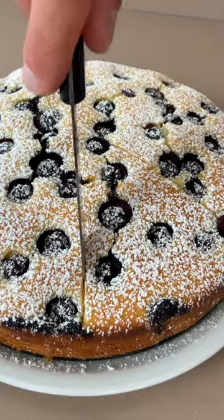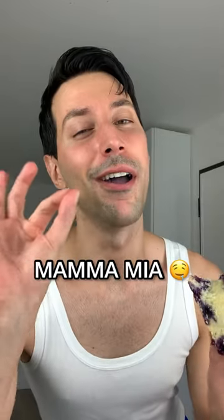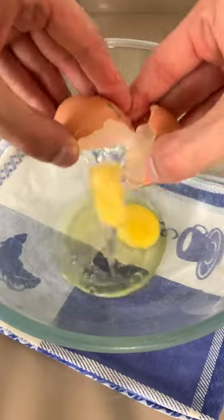My blueberry ricotta cake is perfect for your summer breakfast. It only takes 5 minutes to make, and all you have to do is mix your eggs with ricotta,